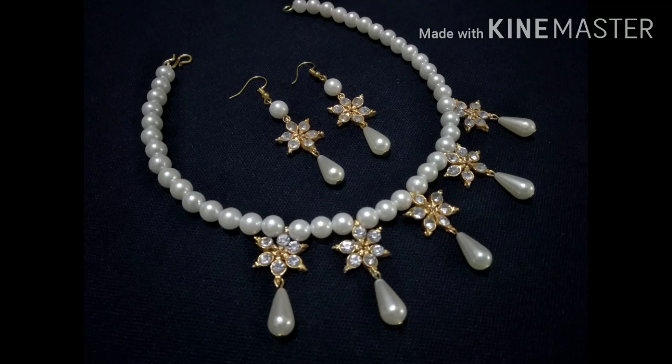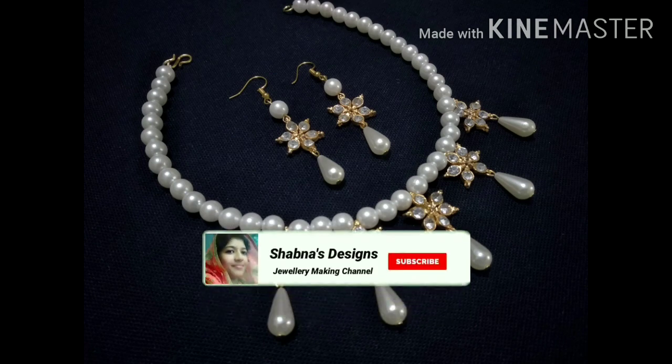Hi, welcome back to our channel. Welcome to our new video. What is this necklace? Please don't forget to subscribe to the channel. We have a video.